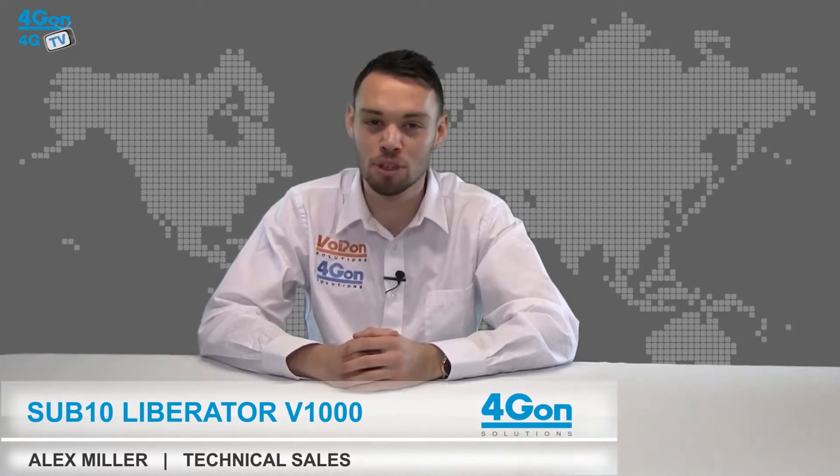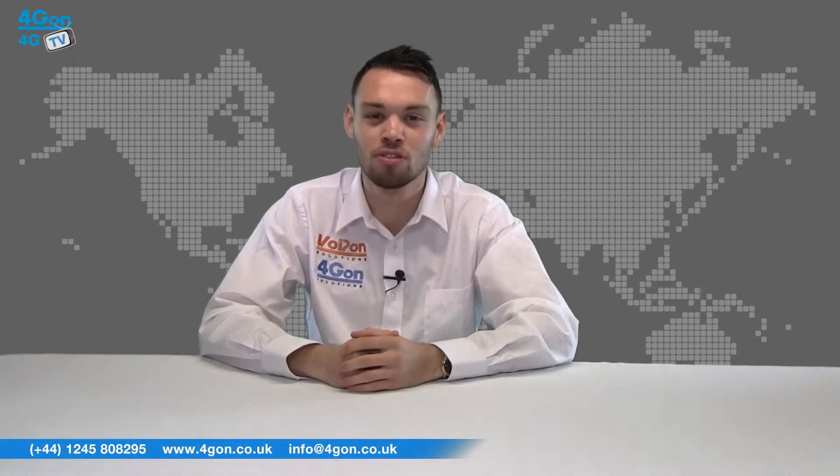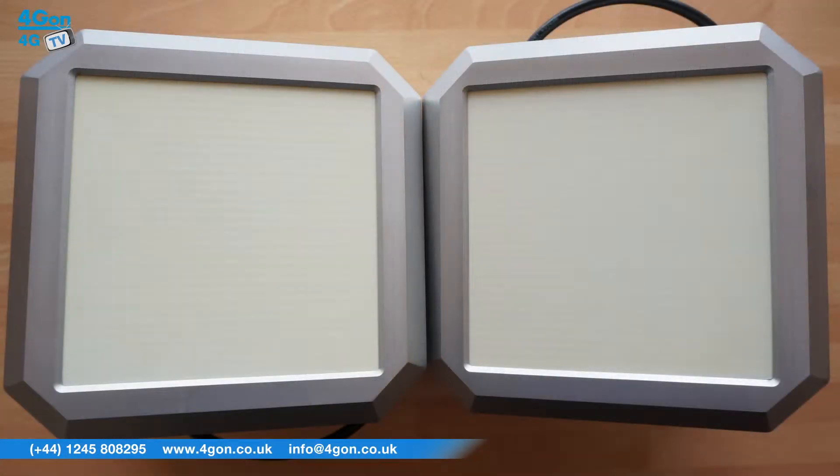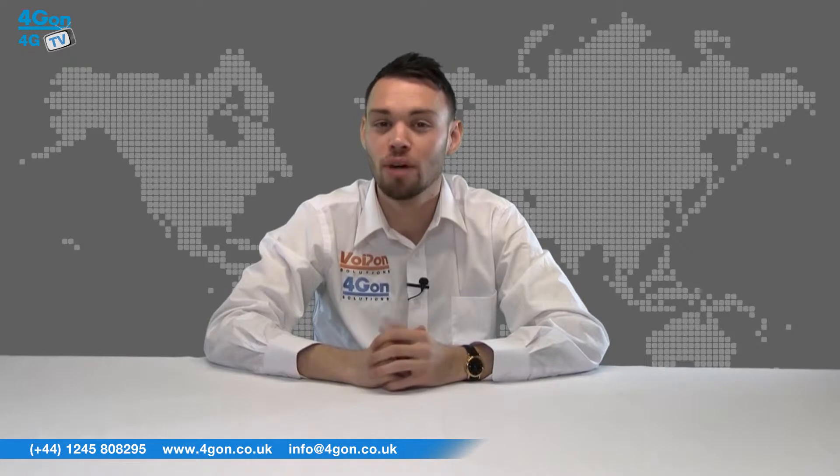Hello and welcome to 4GTV, 4Gon Solutions' product review channel. I'm Alex Miller, part of the technical sales team at 4Gon Solutions and our sister company Voipon, both leading distributors of communications equipment serving customers worldwide. Today we're going to take a look at the Sub10 Liberator V1000, a point-to-point wireless radio from Sub10. Let's get started.